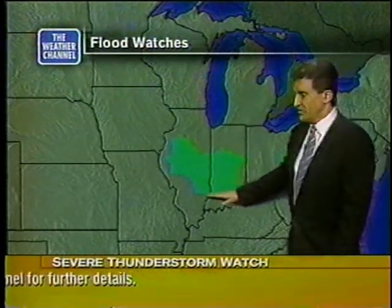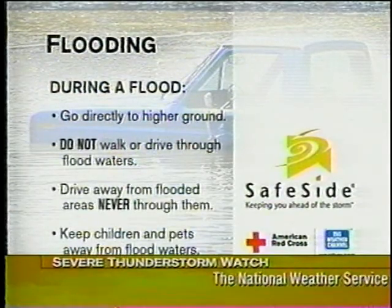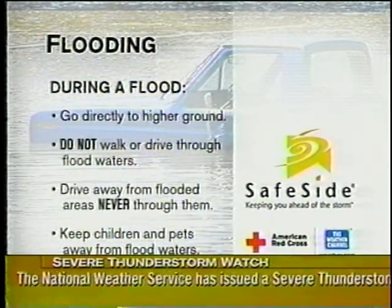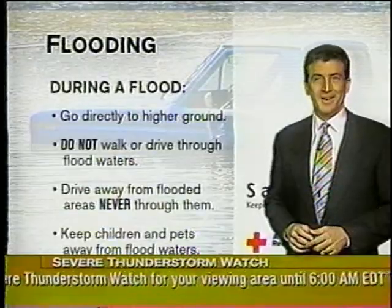It's the secondary roads that really can be submerged. So if you're out there during a flood, go directly to high ground. And if you encounter roadways that are covered with water, consider another option — turn around, go back, check another way to go.